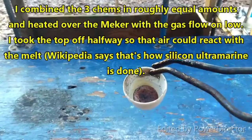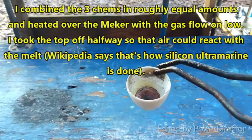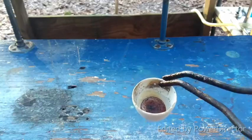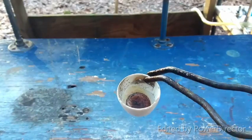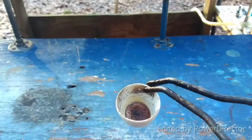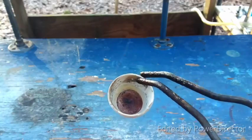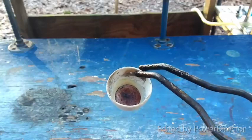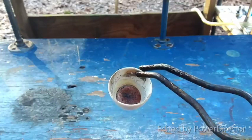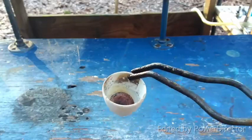This is an update on the germanium ultramarine experiment. The only blue I'm getting right now is right around the edge of the mass at the bottom — you can barely see it, but there is a blue color there. Basically, I took the mixture of germanium dioxide, sodium carbonate, and sulfur and cooked it over the macro burner on low, with the crucible down in the flame, so it cooked at a pretty good temperature.